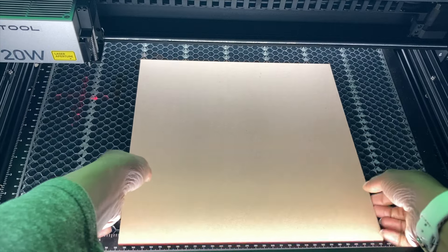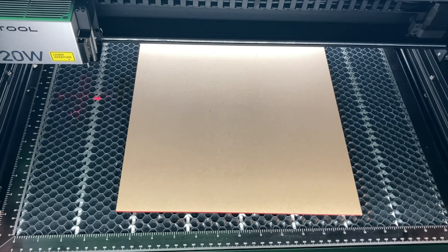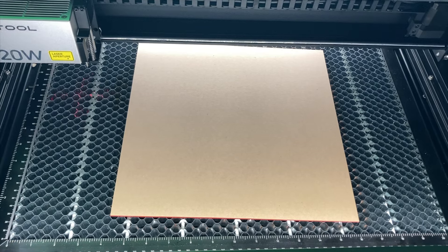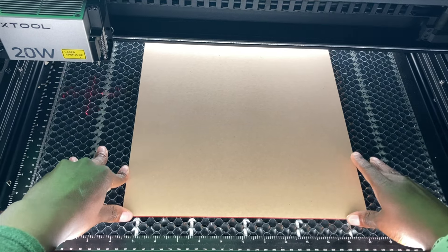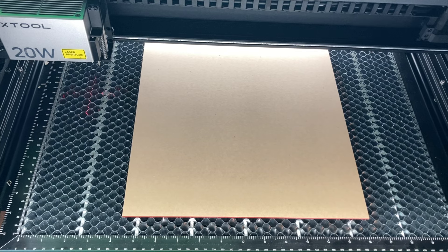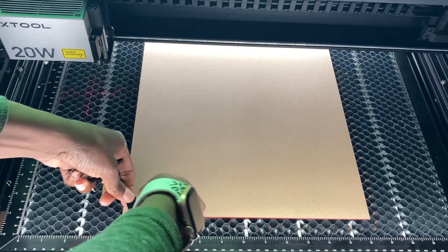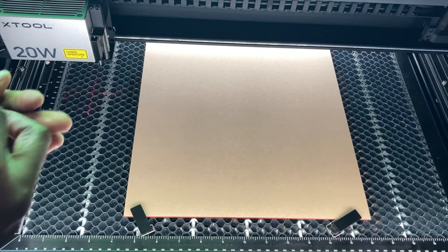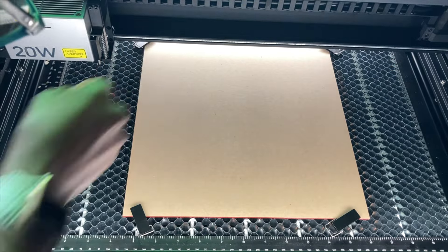Now we're going to put our material onto the S1. I'm placing in a red piece of acrylic, making sure everything is in there. I'll place it in here and use these little magnetic holders to hold it in place — they came with the S1 when I purchased it.